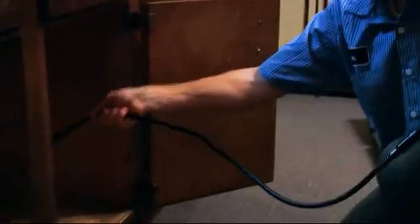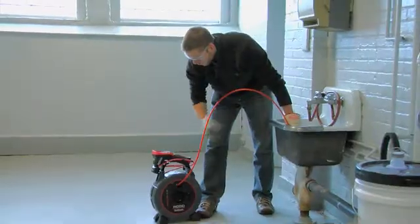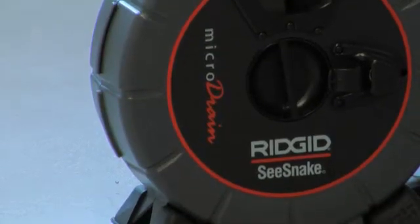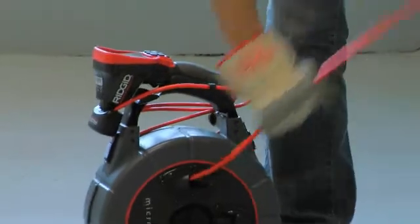Expand your reach up to 30 feet using extensions, or for in-pipe inspections, simply connect to a Rigid Sea Snake reel. The Micro CA300 is compatible with the Micro Drain, Micro Reel, Nano Reel, and Rigid Sea Snake digital adapter.